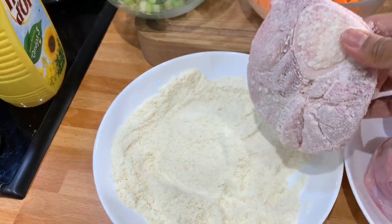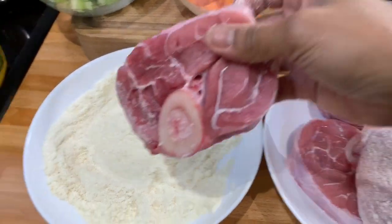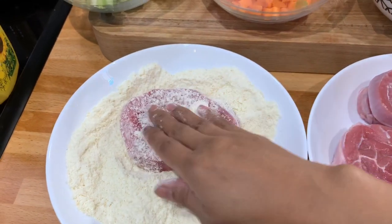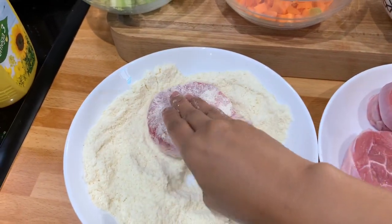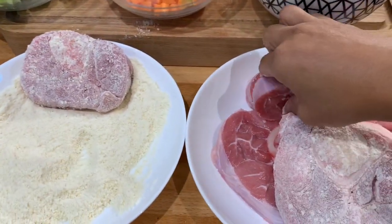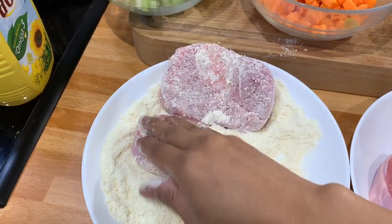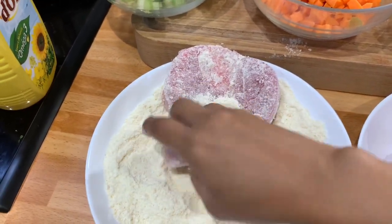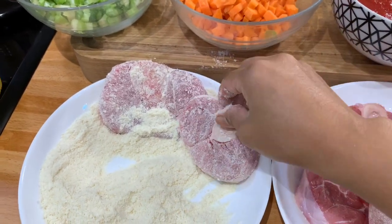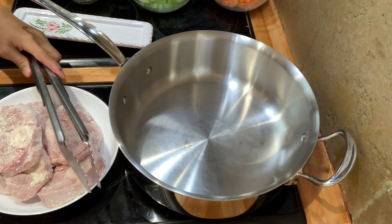Shake it, remove the extra. Put it here and get the other one. Do it again. We have to dredge all the veal shank properly and you have to shake it also to remove the excess. We have to do this with all the shanks.